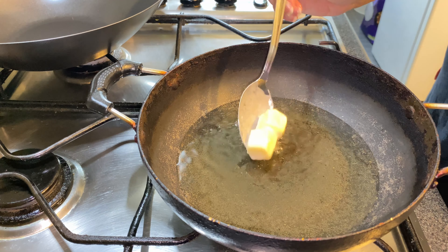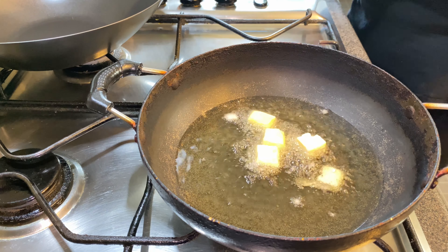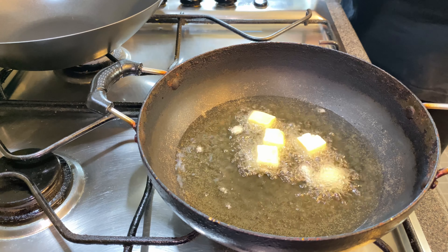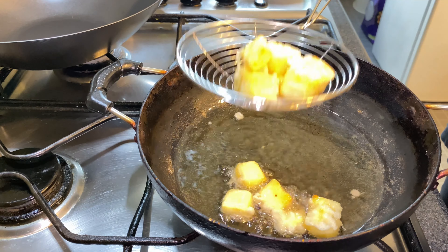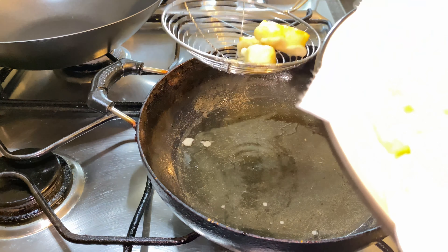And fry it — this should give it a golden brown color on the outside. You can see it frying. The color has changed, so you know it's fried — it's golden brown.